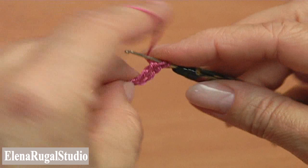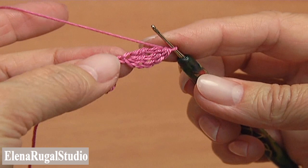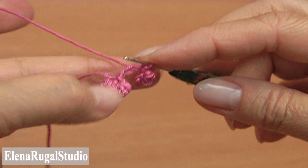Make the second treble crochet into the same chain stitch. Then yarn over and pull through all loops on the hook. You can make a slip stitch into the same chain stitch we just worked into, or you can make a slip stitch around the fifth chain stitch. The second berry is done.